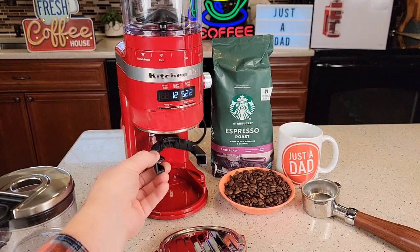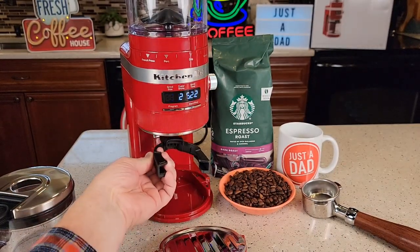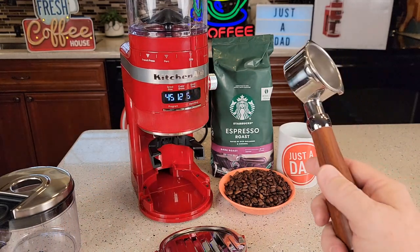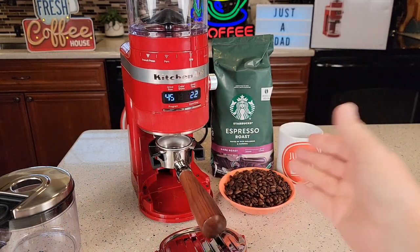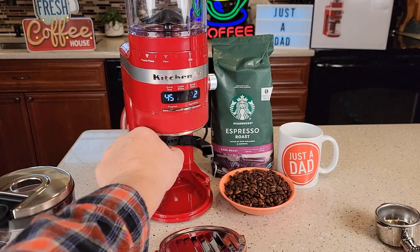This just comes out and fits right there, and it will hold a 54 or 58 millimeter portafilter. I've got one from my machine and it fits right there, so you can grind right into a portafilter. I like that this stows out of the way.